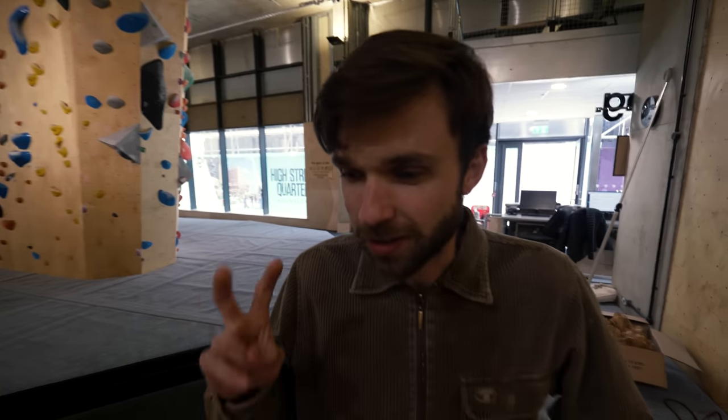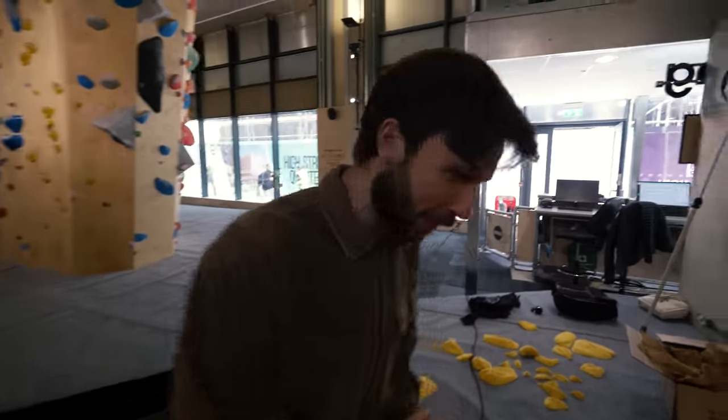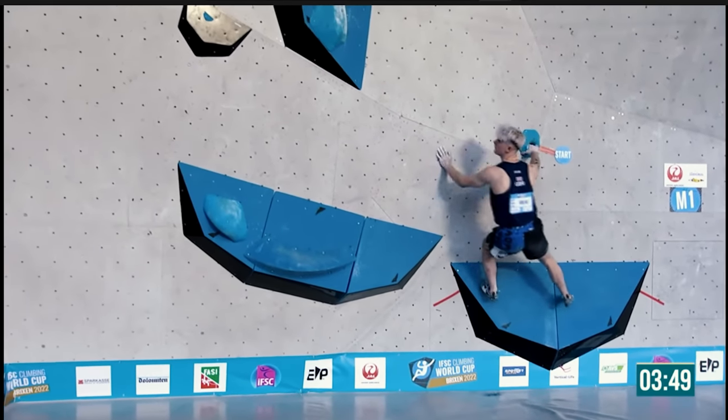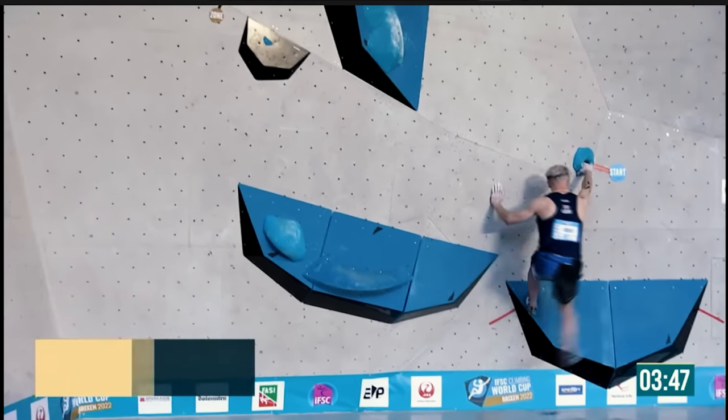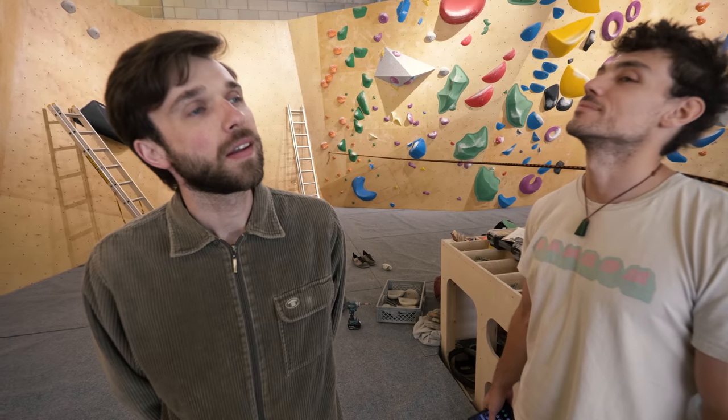So we're doing two ideas today and then Joe's going to join us and climb them. We are picking up a drill. You tell me what's the concept — come on. It's like our 400th video, Joe. You should know how to do this by now. Two concepts: Jake's going to try and mantle that massive volume. The other idea is to set a replica of M1 from the World Cup — there's a little running foot catch, some jiggery pokery going on. And then we might try and set just some general boulders. Sweet, let's get started.